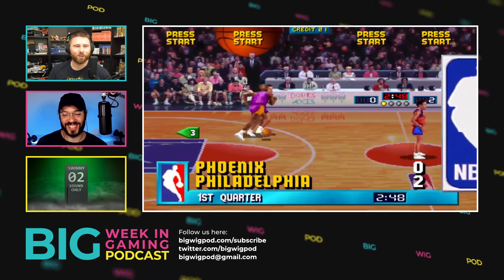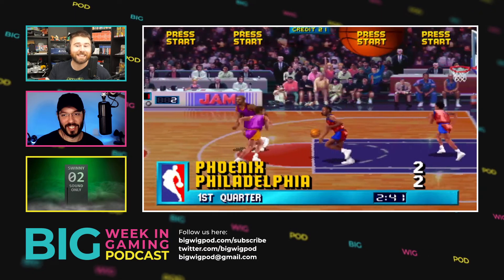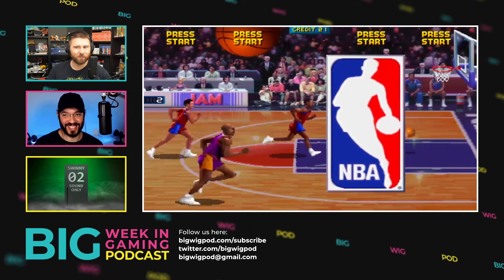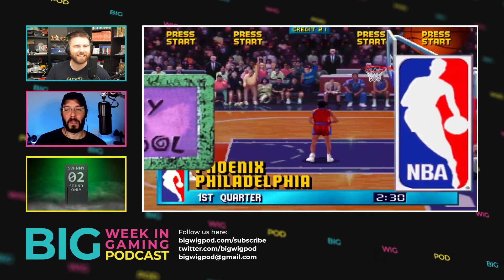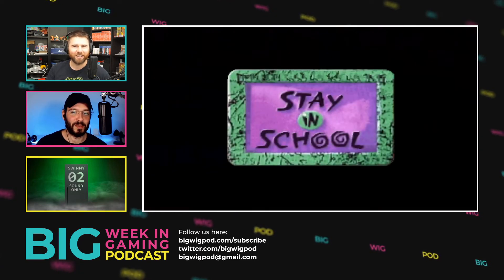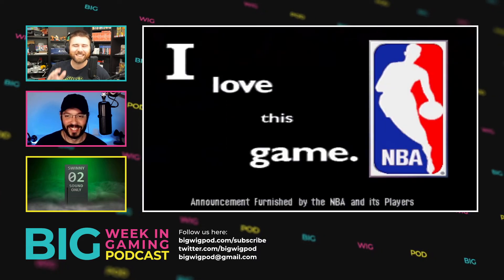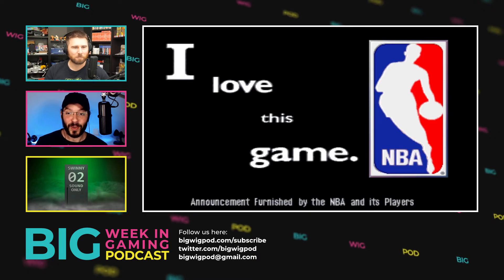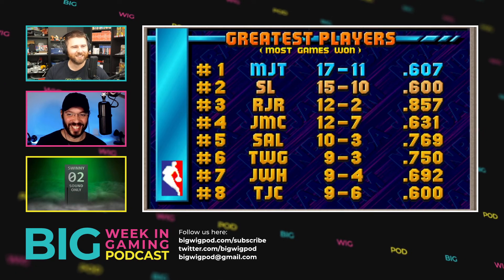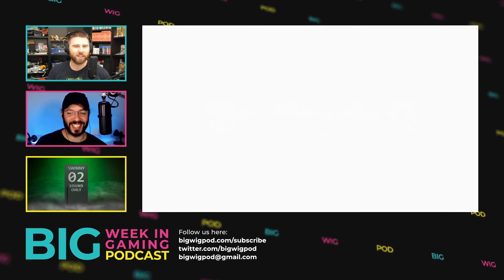I'm really looking forward to the documentary — I hope they mention Michael Jordan, because there's a whole story about a version of the game where he's included. They actually built a specific cabinet for him with Jordan in the game, but that version still hasn't leaked. Hopefully one day it will. Don't listen to the hater — go spend your money on these things. Or alternatively, spend a thousand dollars on your children instead of one game cabinet.